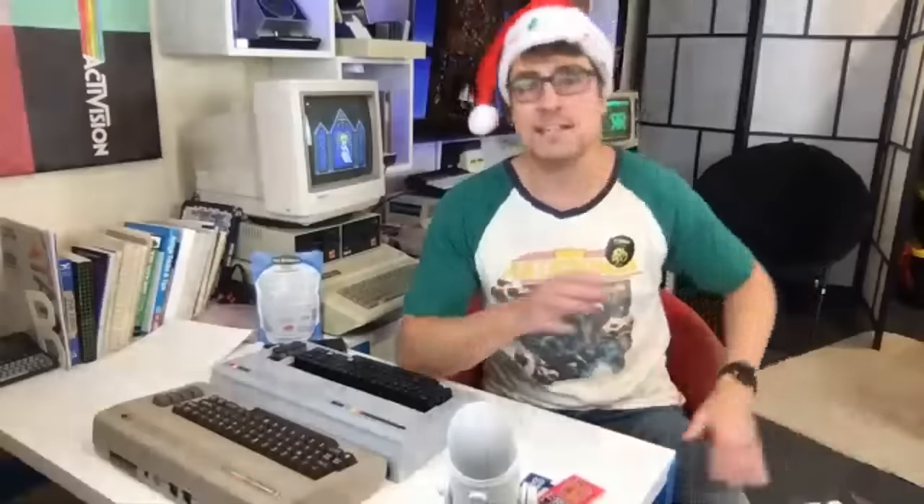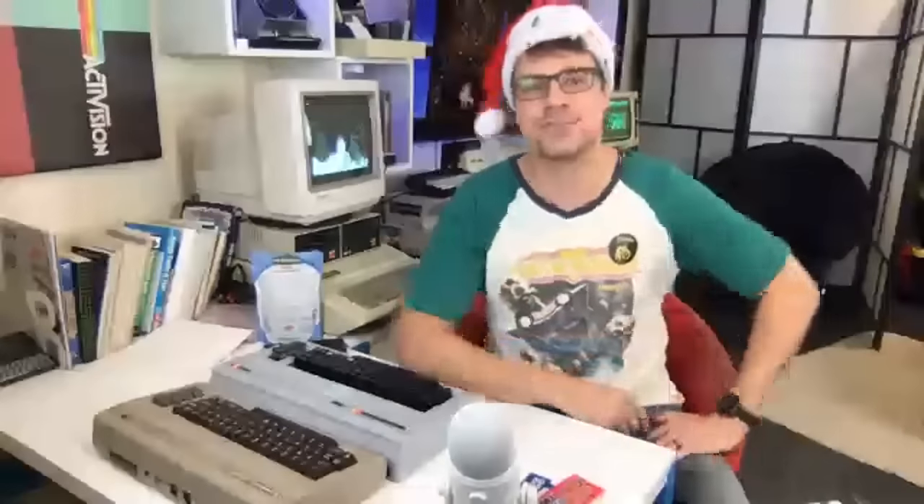If you guys want to donate any gear to the Retro Recipes kitchen, it's always appreciated — I'll include it in another live unboxing, and maybe it'll make its way into an episode as well. So check out the donate link in the description, and all the other links of the things that we've got here today. Please like and subscribe. And of course, I wish you a very Perry Christmas. Stay tuned — I've got a very fun video coming up: we're going to be unpeeling the protective film from a Sega Master System that hasn't been removed since it was purchased 30 years ago. That's going to be very therapeutic. Thanks for watching, comment below, and cheerio!